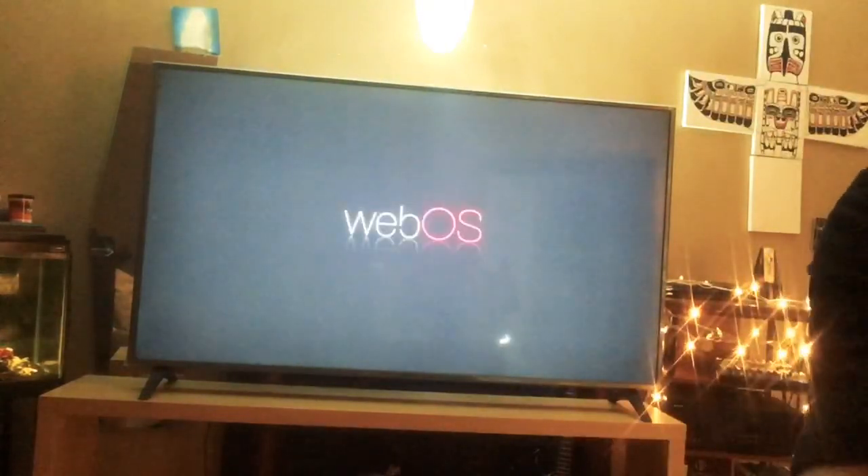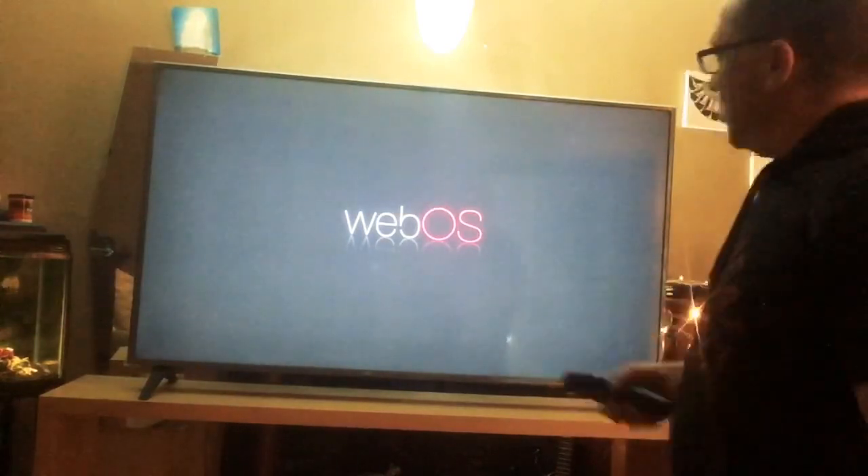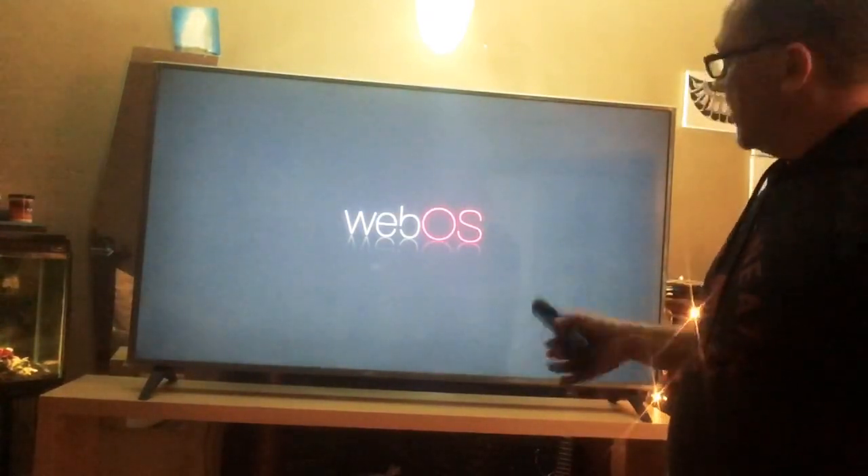So they got this awesome remote — wow, fancy. Ergonomic for your hand. Oh it's nice. There's a whole bunch of things, but this is the on/off right there. Let's give it a shot. Oh, boom! I wish you could see it there. Web OS — this is the thing. Web OS that has Chromecast enabled and Amazon Alexa. You've got to go through the setup.